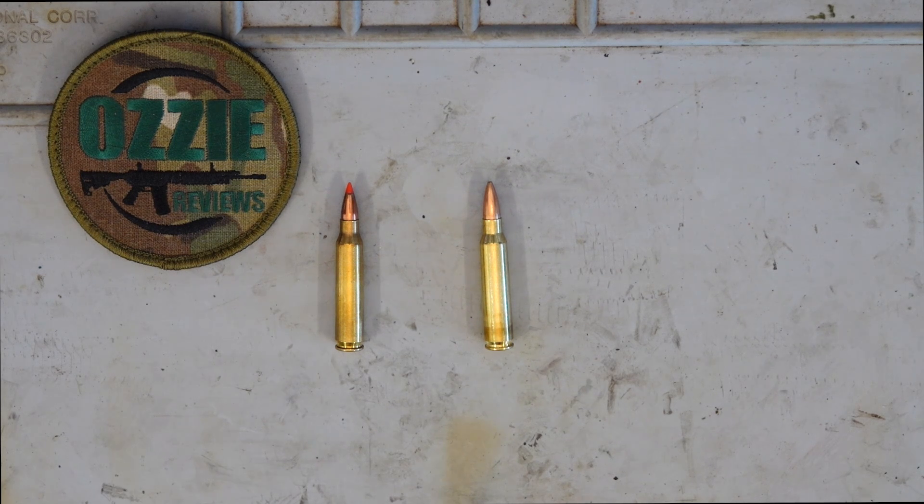That also goes a step further. If you're using .556 in a .223 chambered rifle, there is a risk that the projectile will be resting on the rifling — you need a little bit of throat to handle the expansion and pressure of that round going off. What it will actually do is substantially increase the pressure up to 65,000 PSI by using .556 ammo in a .223.